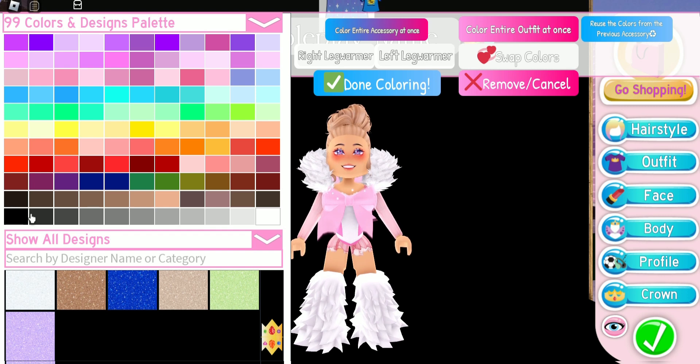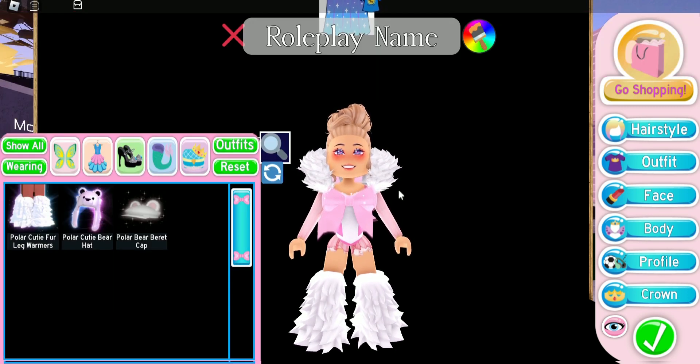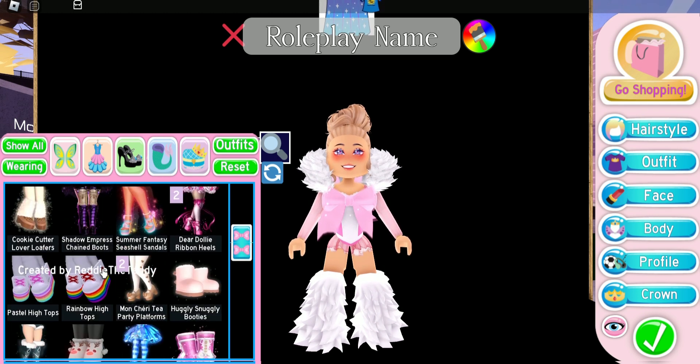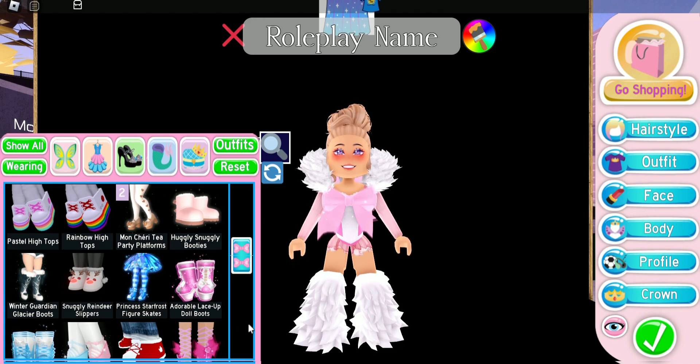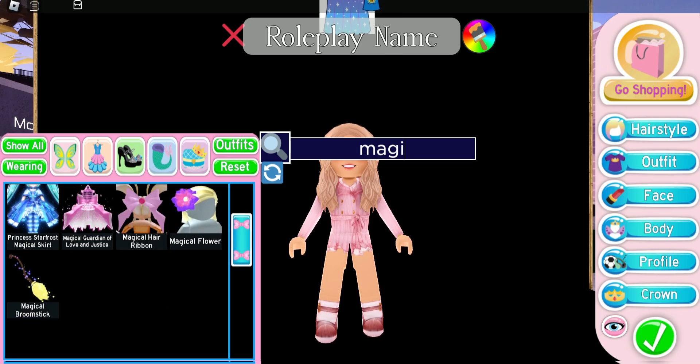I love the Polar Cutie Fur Leg Warmers but I feel like they look best with the right shoes, so today I'm going to show you my favorite shoes to wear them with. A lot of people like to pair them with the Ugly Snuggly Booties, but I personally like to pair them with the Adorable Lace-Up Doll Boots. I love how this combo looks — I just think it looks better than the Ugly Snuggly Booties.